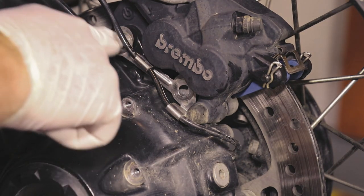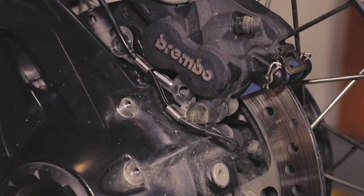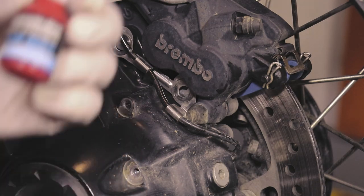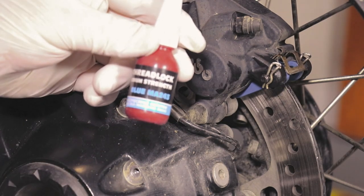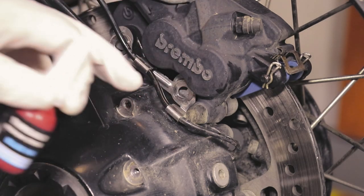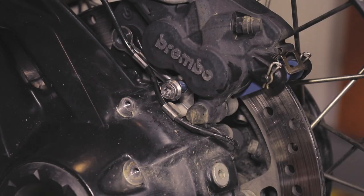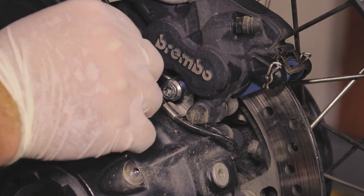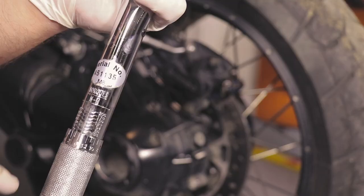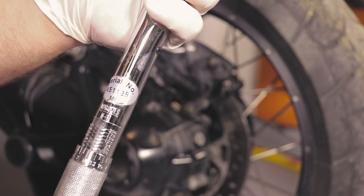The next step is to install the caliper again and put in the two T40 screws. I recommend putting some thread locker on them so that you can be safe on the road — these are pretty important screws. According to the service manual, they should be tightened to 24 newton meters.